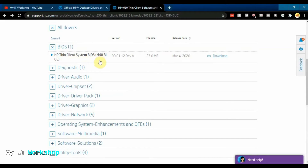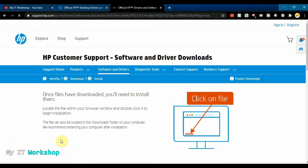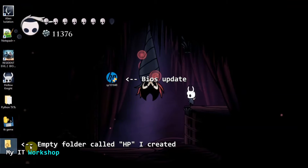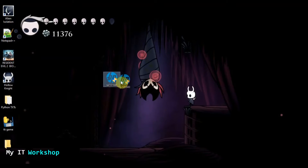If you see the top entry it says BIOS — click on it to expand it and you'll see the 1.12 BIOS version. If you remember, a few minutes ago we had version 1.10, so there is an upgrade available. It came out March 4th, about six or seven months ago. Click Download and then click the orange box as well. After a few seconds it will download — it's about 23 megabytes. I've created an HP folder for this video which will be filled with files in a moment.